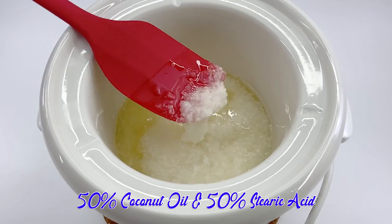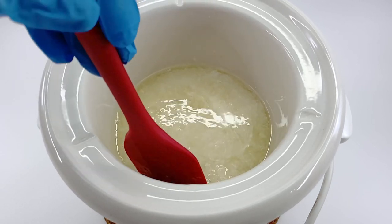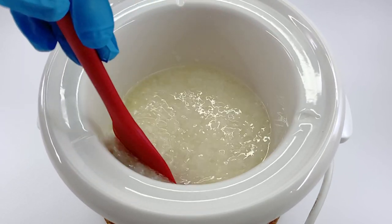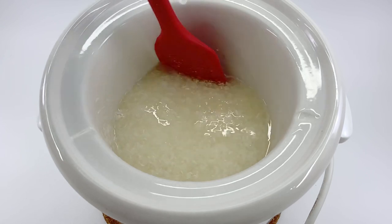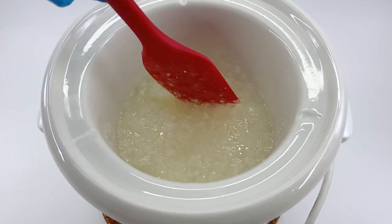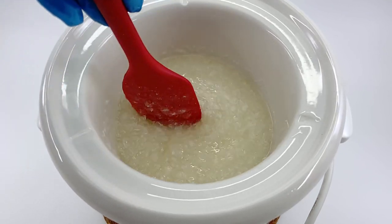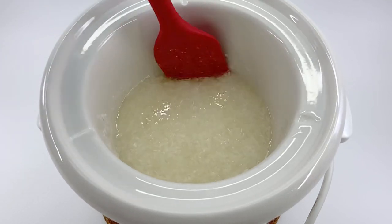In my transparent soap video that I shared with you last year, I used 100% coconut oil. In today's recipe, I used 50% coconut oil and 50% stearic acid. If you haven't watched the previous video, I'll put the link in the description box below, and you can watch it after this video.